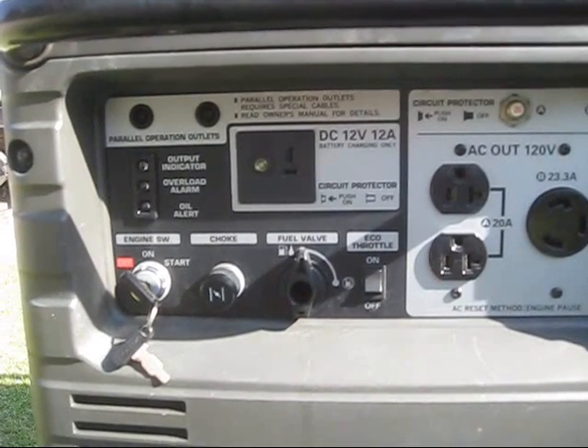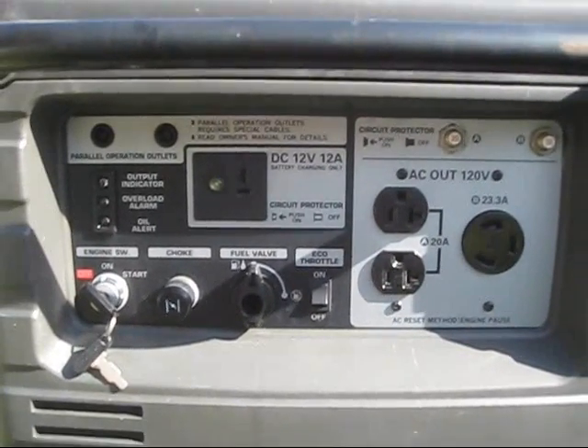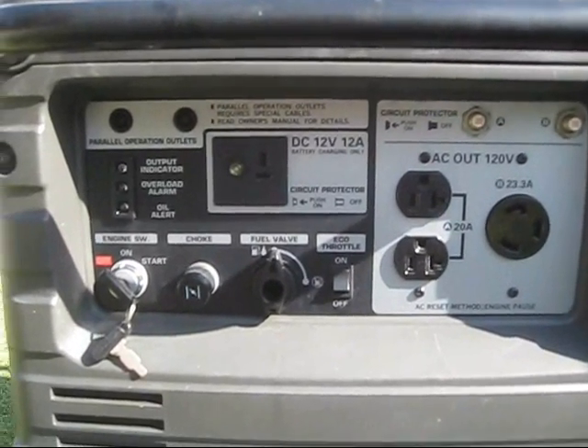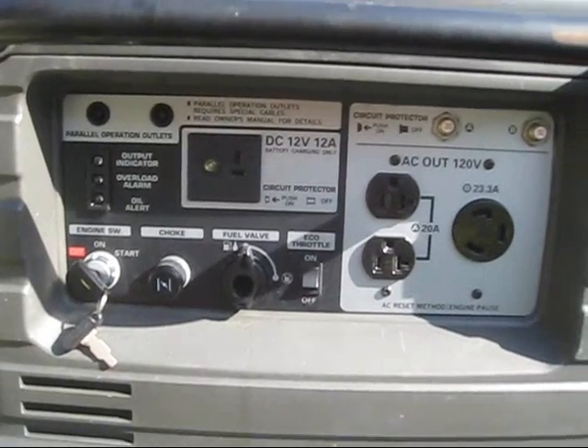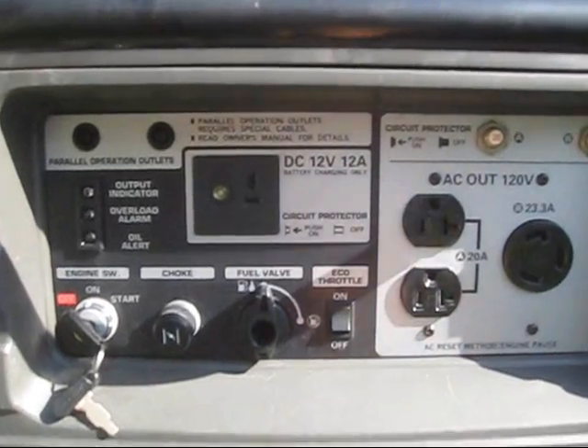If you add more load requirement to it, then it uses a little bit more gasoline. As soon as you shut down those things, it'll go back down to a near idle position.